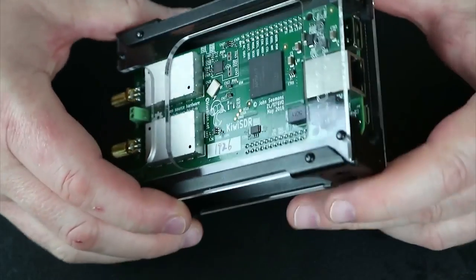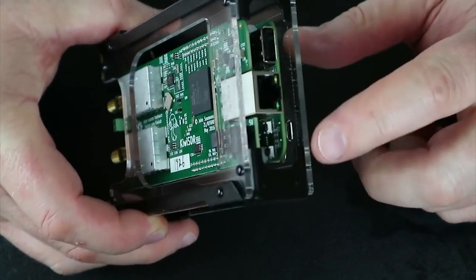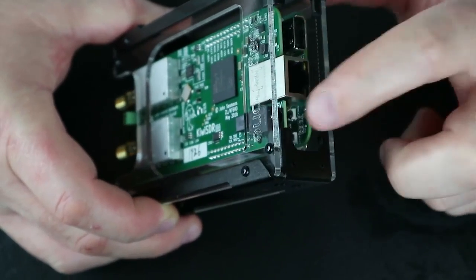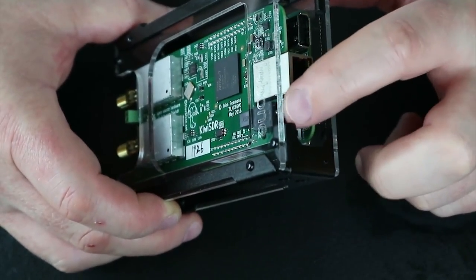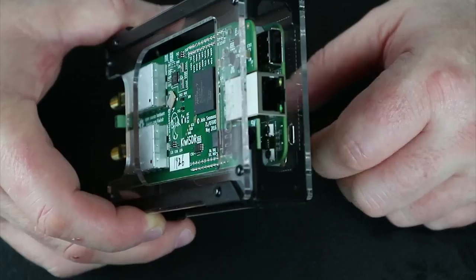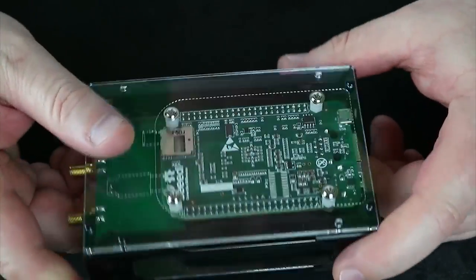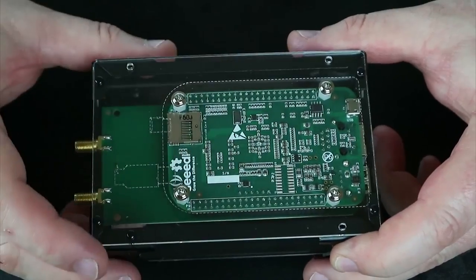You've got the basics here: an Ethernet port, a USB port, and the power input which uses a standard DC 5mm barrel plug supplied with the unit.